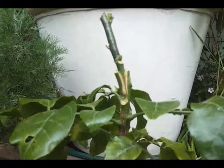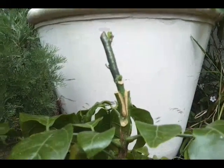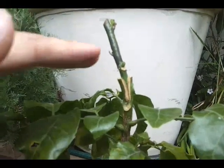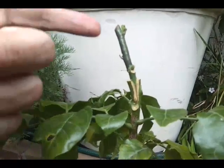Hello YouTube. I just wanted to show you some cleft grafts that I recently did. This is a wampy, a fruit from Southeast Asia that we have here in Australia. All I did was I snipped the top there, cut it in two, and then I stuck this scion in. And it's taken.